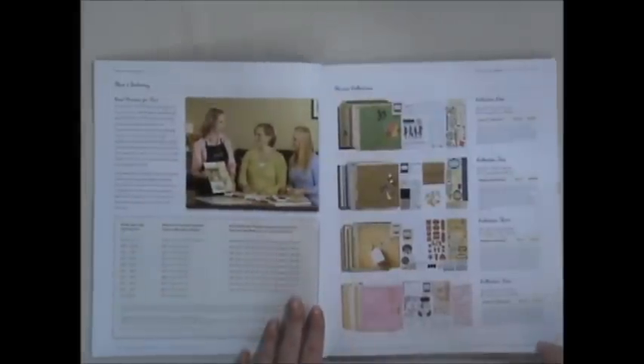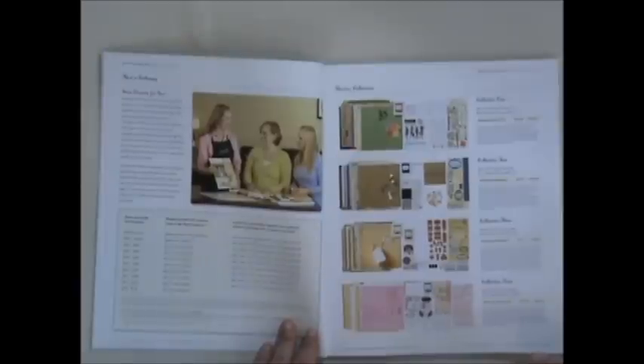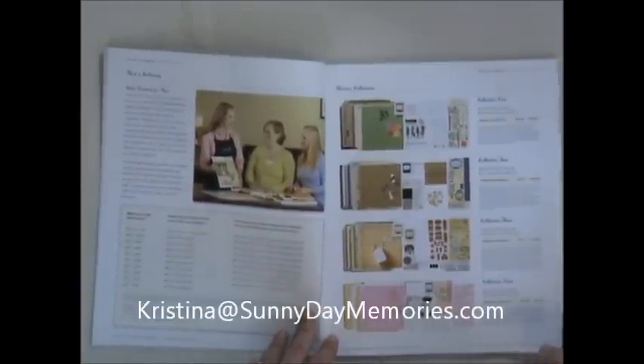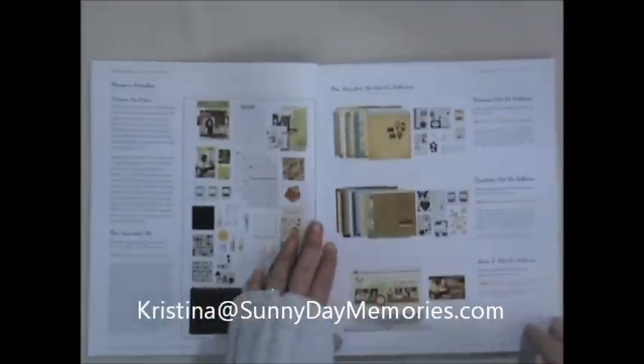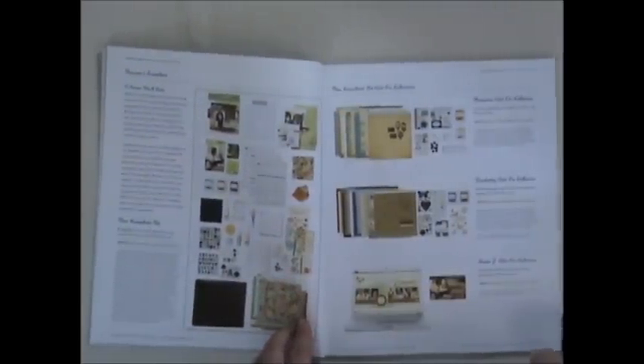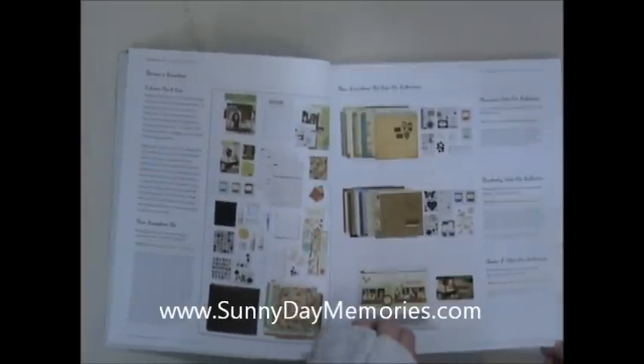There's some information about hosting your own party and getting free product, which is actually a great way to get our new Cricut Art Philosophy cartridge. If you'd like to get that at 50% off you can contact me and I can tell you more about that. There is also information about becoming a consultant and if you'd like to learn more about that you can visit my site at www.sunnydaymemories.com.